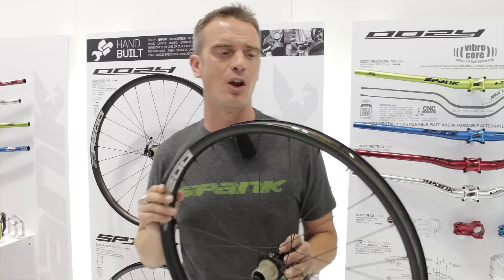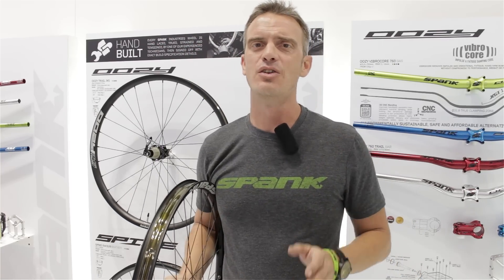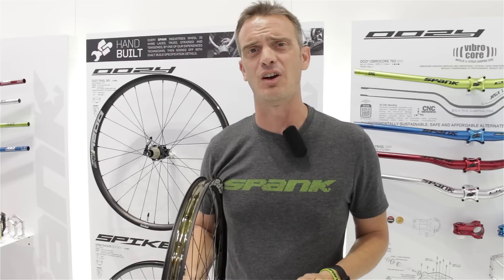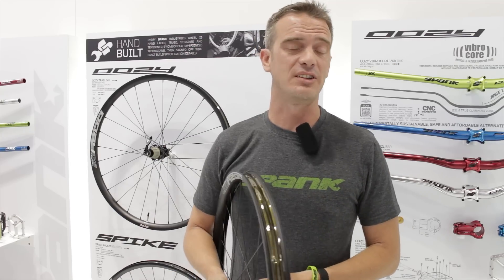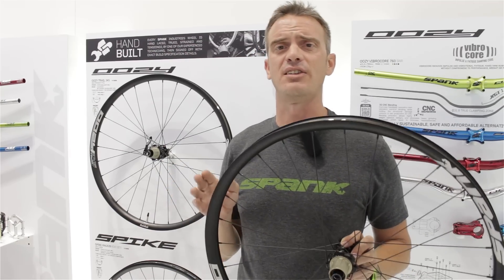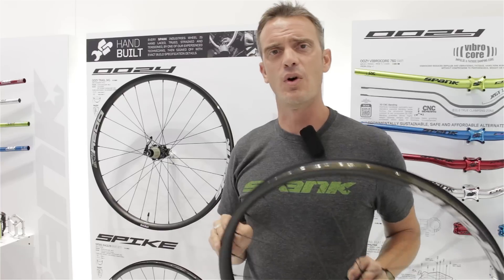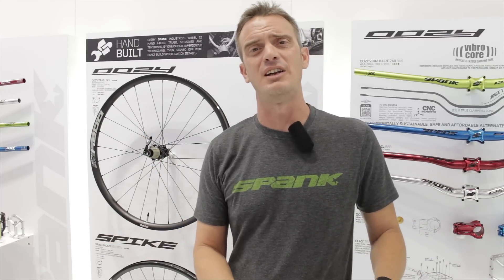Very, very lightweight for an alloy high-end wheel. You're going to get more durability than the competition, a higher level of strength and stiffness, and lighter weight. What's best is we're offering these at incredible prices — Uzi Trail wheels are coming in at just 649 euro, where our Spike Race 33 and Race 28 wheels are coming in at 599.